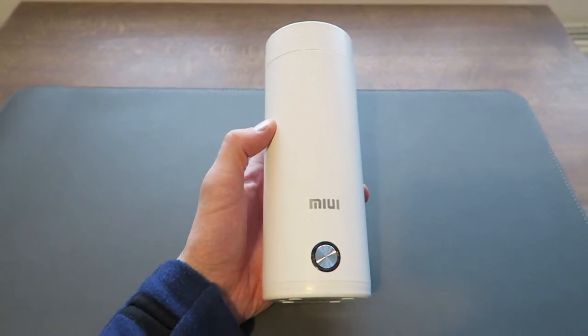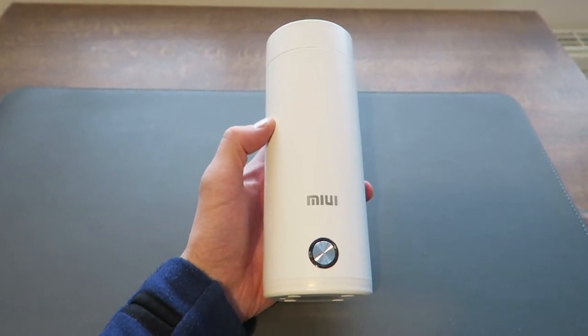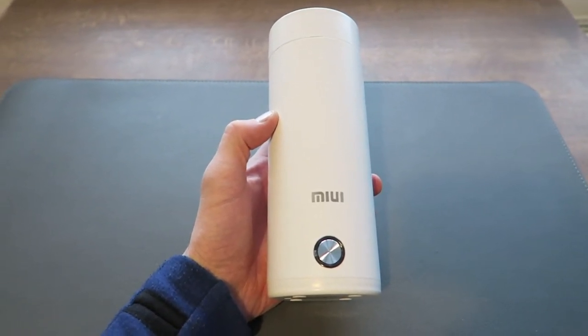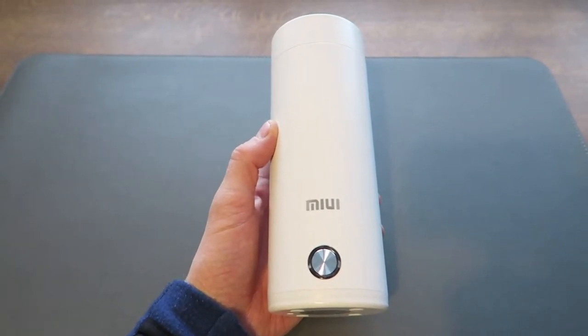Hey guys, welcome back to Born Traveler. In this video I'm reviewing my travel kettle — it's the MIUI travel kettle from Xiaomi. Let's get started.